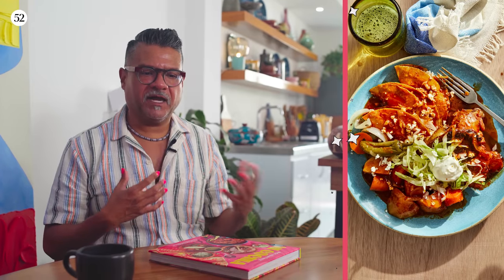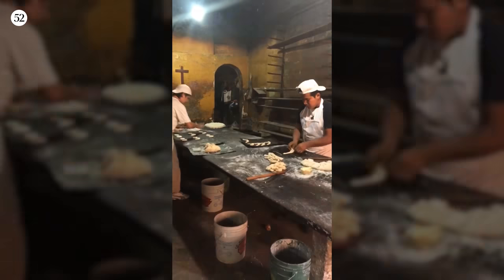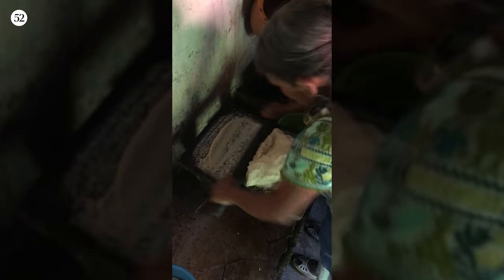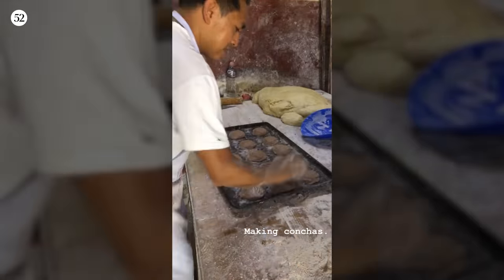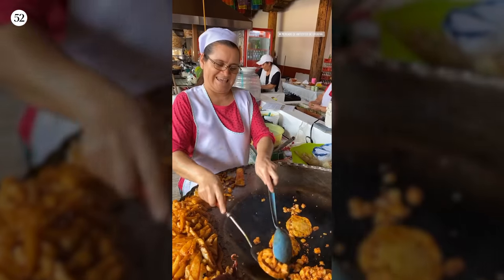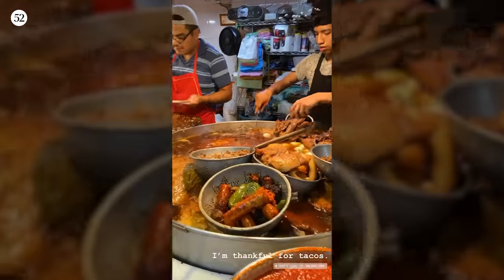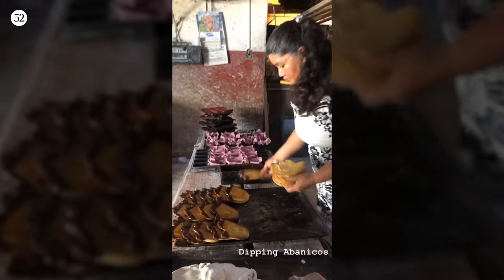I wanted to make my version of it. The way I look at all the food in this book is that it is a love letter to the people that cook the food for me. Because Mexico is so beautiful — it's so full of talented, creative, passionate people that are cooking because they love it and they want you to love it too. There's no way to replicate that in a book; the best way to do it is just to go and meet that person and eat their food.